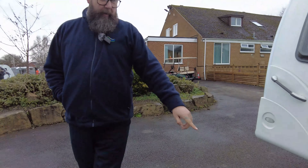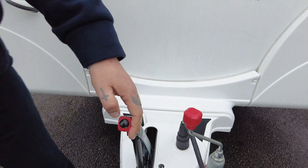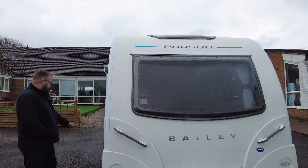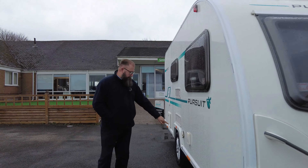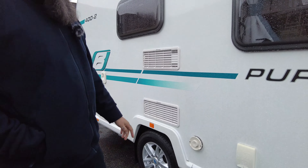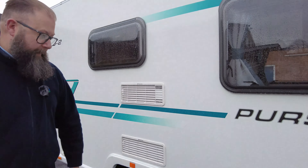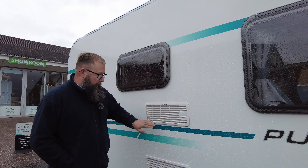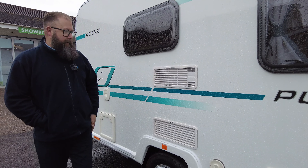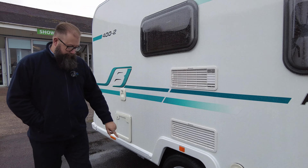It's got the twin Alco hitchlock at the front, 13-pin electrics in the socket at the front, handbrake stabilisation handles at the front, and you've got your Truma water filler just on the side there. The caravan also has Truma blown air heating — you can tell that because it says Truma on the boiler vent. These are your fridge vents, and you can get covers for these so when the weather's a little bit rough or when you clean your caravan down, you can stop grime, leaves and rubbish from getting inside.